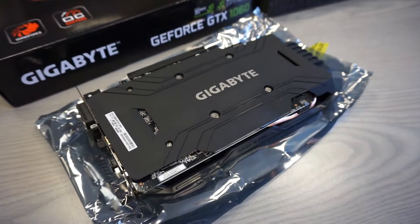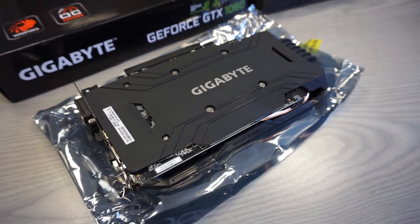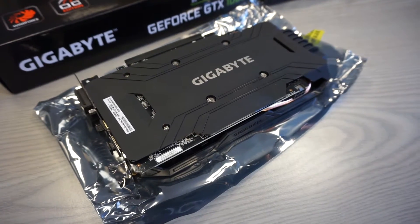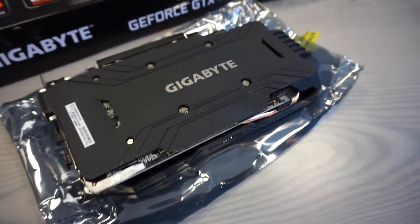The card, even though it's theoretically the third best NVIDIA card, is pretty small. It doesn't use that much space.